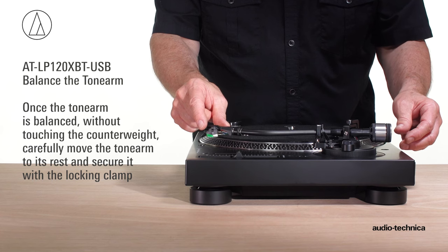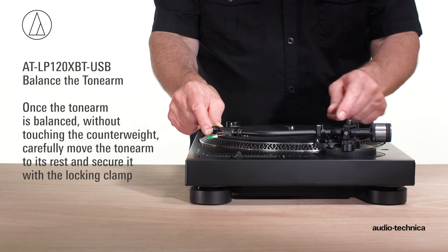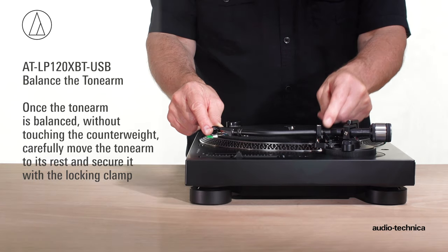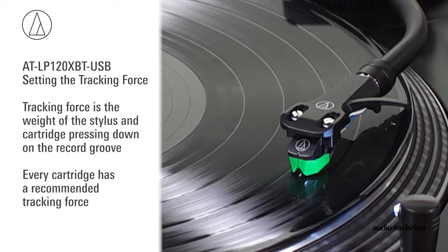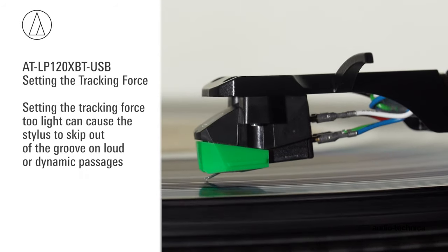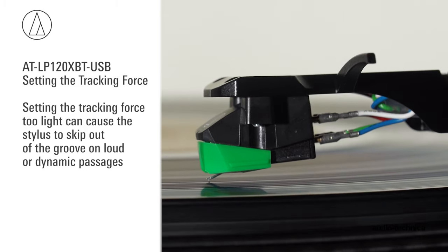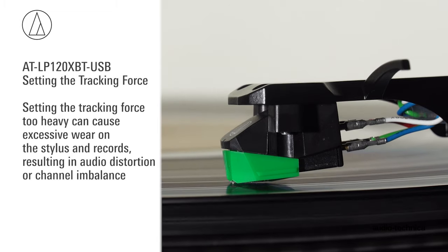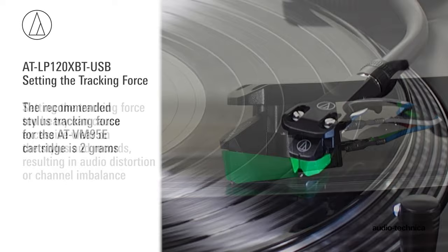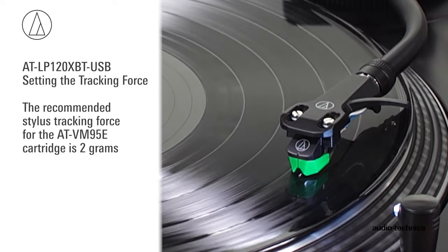Once the tonearm is balanced, without touching the counterweight, carefully move the tonearm to its rest and secure it with the locking clamp. Now set the stylus tracking force. Every cartridge has a recommended tracking force. Setting the tracking force too light can cause the stylus to skip out of the groove on loud or dynamic passages. Setting it too heavy can cause excessive wear on the stylus and records, resulting in audio distortion or channel imbalance. For the ATVM95E cartridge, the recommended tracking force is 2 grams.